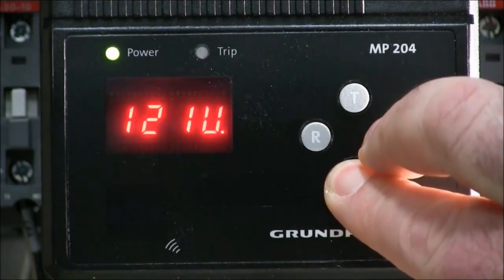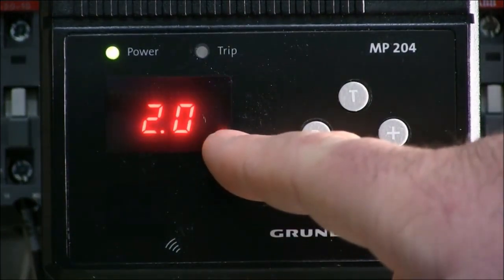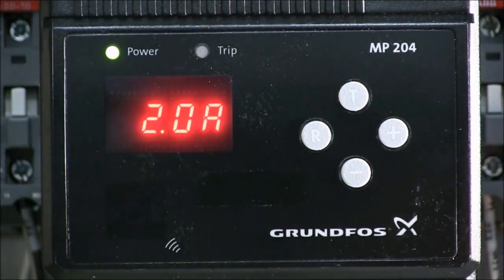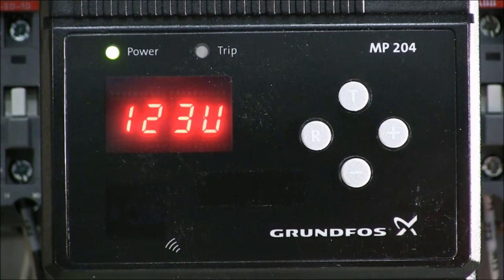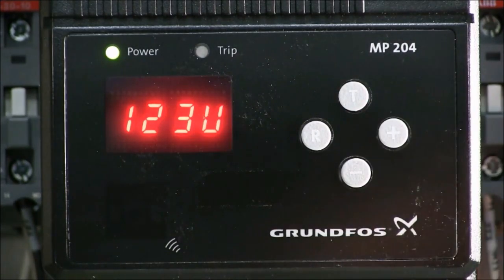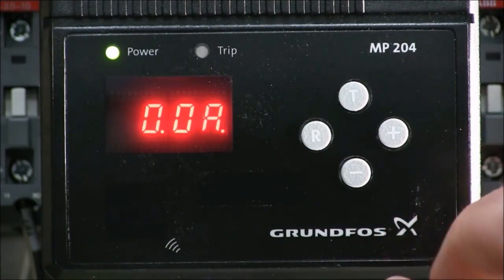To start the setup wizard, we're going to hold down the minus and the plus button for about five seconds, and the screen will then begin to flash on your first setting, which is your full load amps. If you don't do anything for a period of time, the screen will revert back to the next setting and continue on, and then finally revert back to its original state.